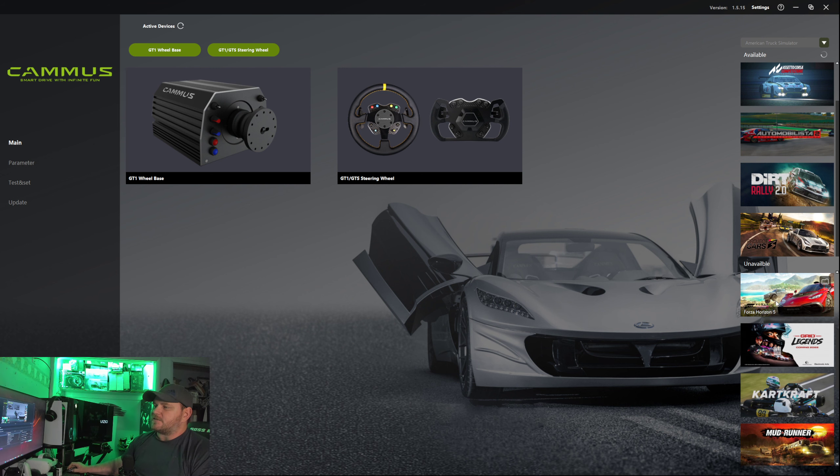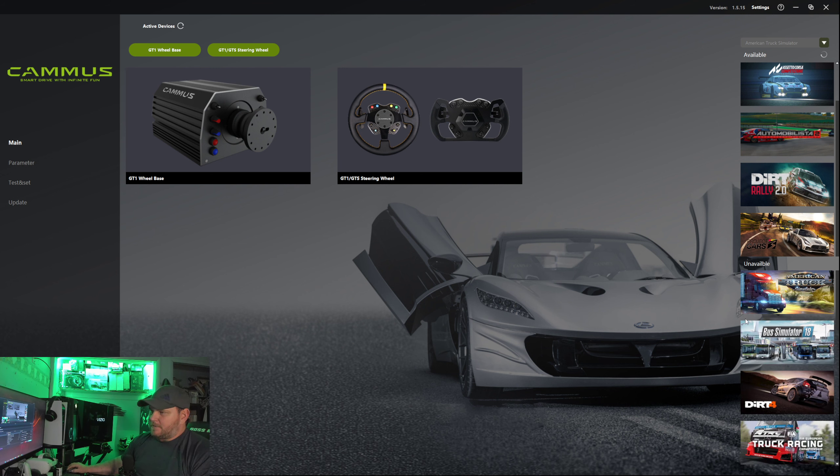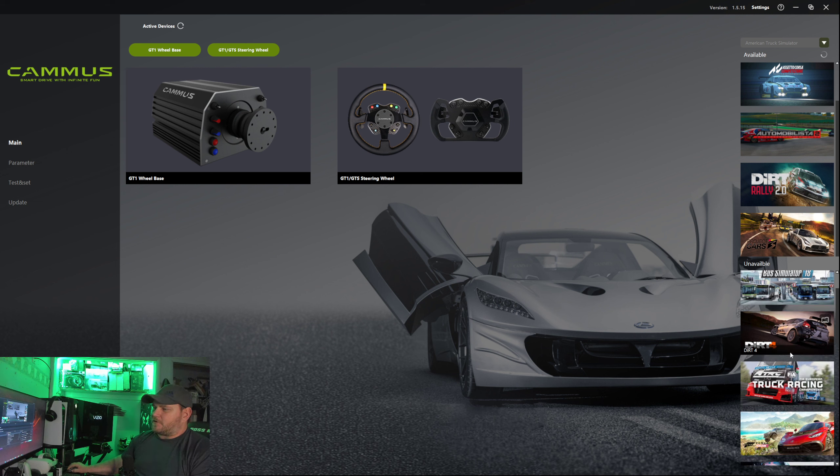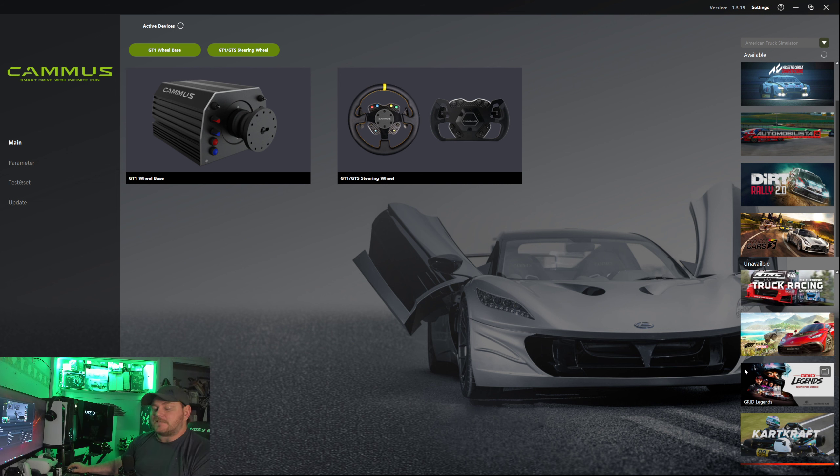They also have a list of unavailable games you cannot play with this — American Truck Simulator, Dirt 4, things like that. I haven't tried Forza Horizon 5, but I did try Forza 7 and sadly it did not work. I would set the steering wheel up and it would instantly start rumbling really fast. I had to stop that, got out of the game, got back in, tried to set it up again — still didn't work.